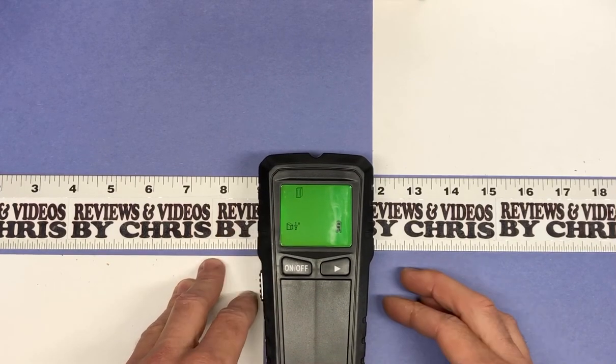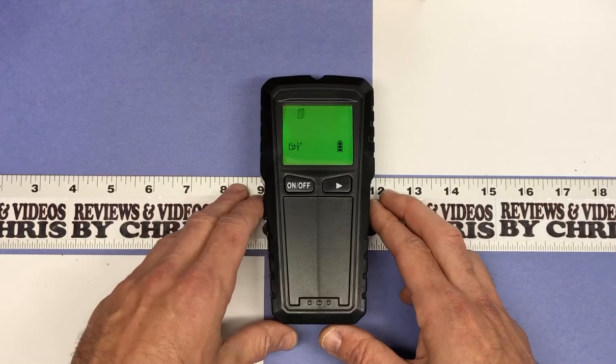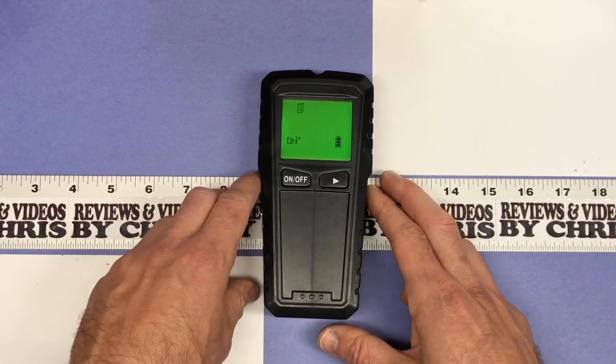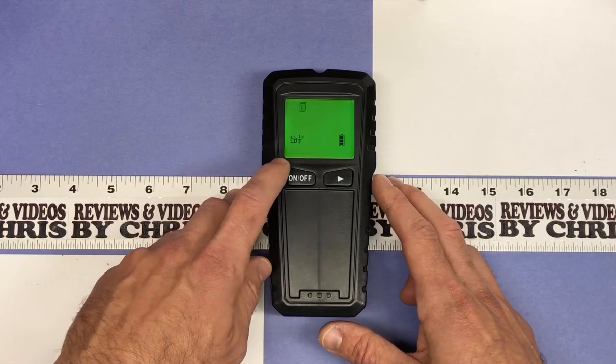Cool little stud finder. Again, the brand is Royad V, R-O-Y-A-D-V-E. It is on Amazon for about $22, and I'll go ahead and do a product demonstration with it on an actual wall later. Thanks.